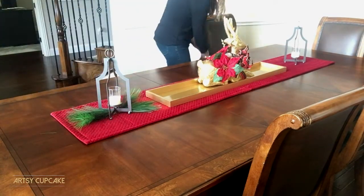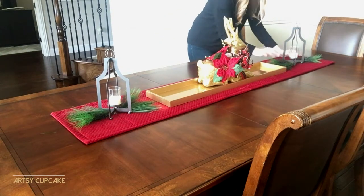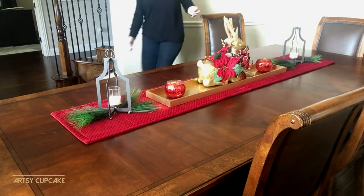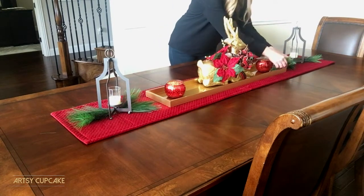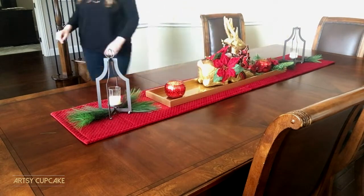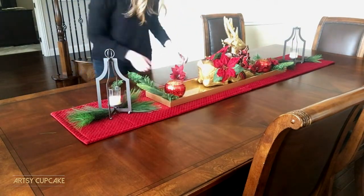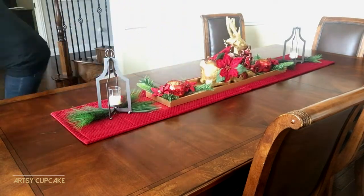Last year I used an angel tree topper and she looked really pretty there too. I found these individual pieces of garland in a pack of 20 at Target — they are perfect for a tablescape because you can customize them to fit anything. I worked with these for a little bit and tried to keep things symmetrical on the table until I got them looking just right around the candles.